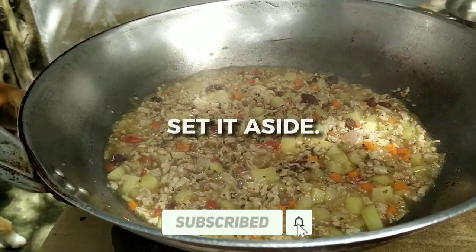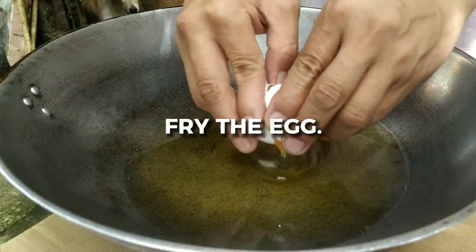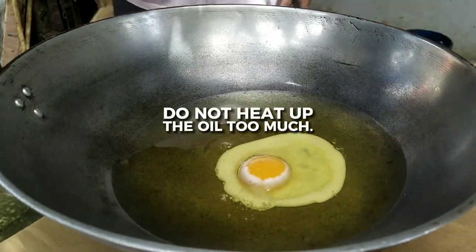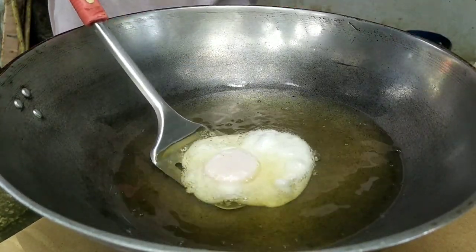After 10 minutes, set it aside and heat up the other pan for our fried egg. A tip for frying the perfect fried egg: don't heat up the oil too much to prevent bubbles on the surface. Instead, heat up the pan, add the oil, and lower the heat before putting in the egg.